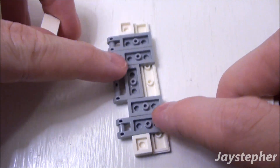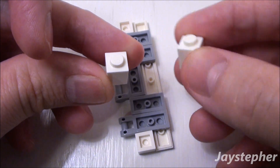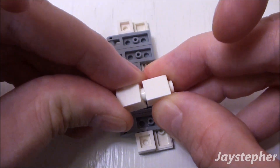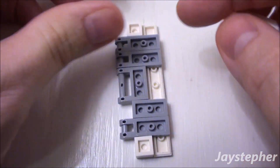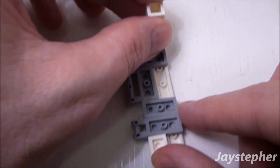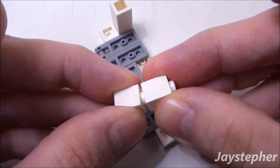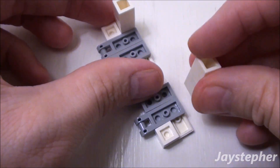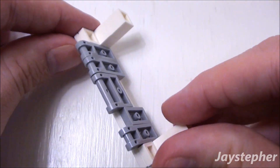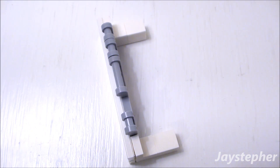To fill in these two voids, we're going to take four 1 by 1 bricks. Take two of the 1 by 1 bricks, place them on top of one another. Place it in the top void on the right. Two more 1 by 1 bricks — drop this in the bottom right. There is the left side of our server terminal.